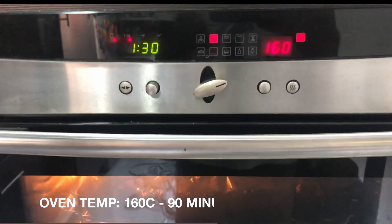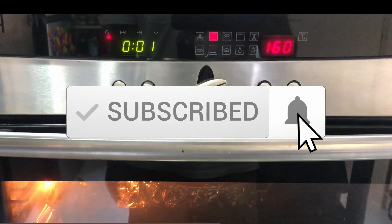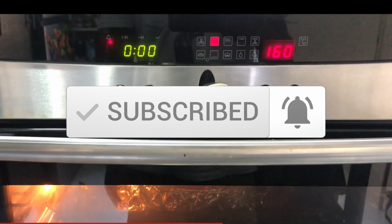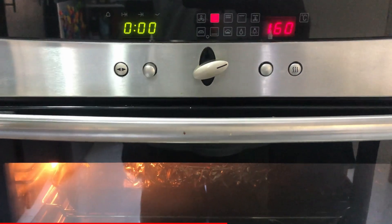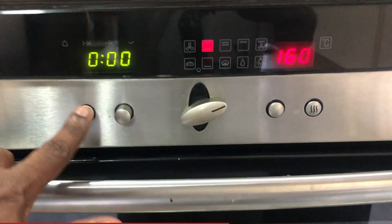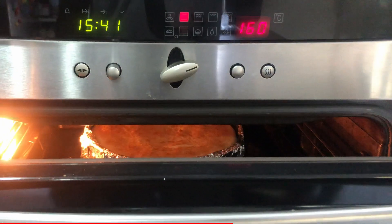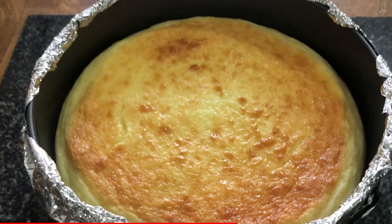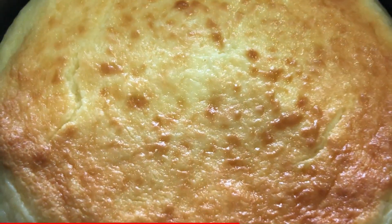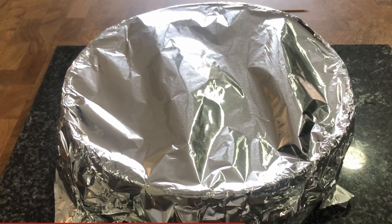Now let's bake this in the oven at 160 Celsius for one and a half hours. Once it's ready, switch off the oven and don't fully open it — just open it about one inch and leave the cheesecake inside for another one and a half hours. After that, take out the cheesecake, cover it, and keep it in the fridge for four hours or overnight.